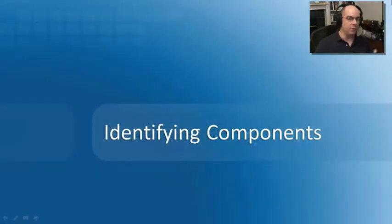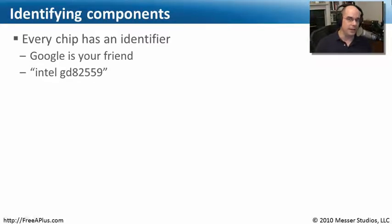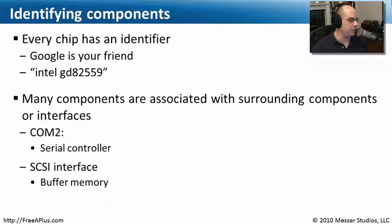As I was looking at my motherboard for this module, I found a number of chipsets I didn't recognize offhand, so I wanted to find out more. Fortunately, every chip has something written on it. For instance, on my motherboard there was a chip that said Intel and had GD82559. I went to Google — that's where you go for these things — and it told me that was an Intel adapter for networking. So I knew that was part of the network ports on this motherboard; it's a network controller.